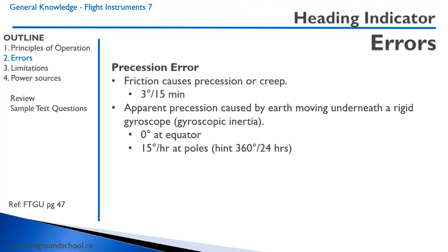The apparent precession is zero degrees at the equator, so there is no apparent precession at the equator. At the poles, it's 15 degrees per hour. There are 360 degrees in a circle on the Earth, and 24 hours in a day — 15 degrees per hour accounts for this rotation. What you do need to remember is that you should be setting your heading indicator every 15 minutes in cruise.